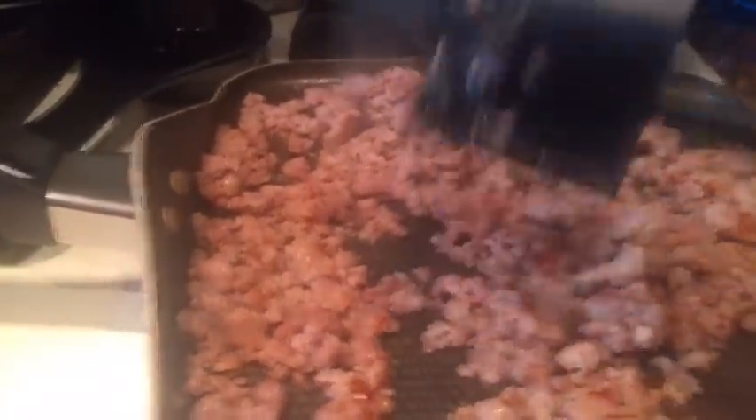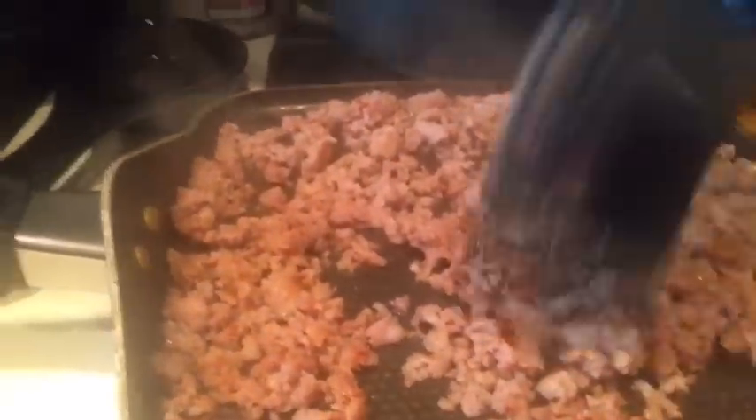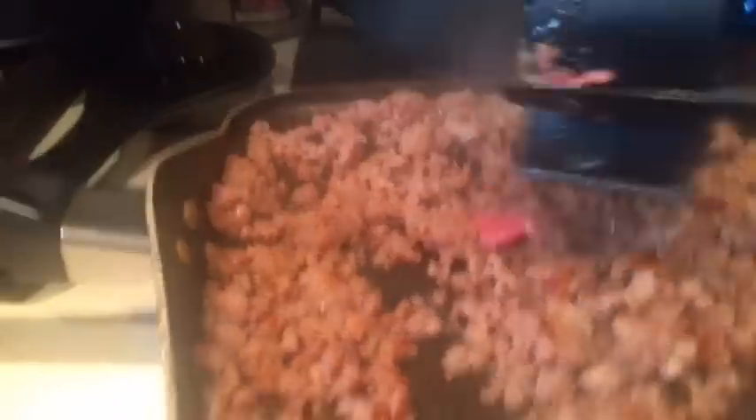Look how nice and brown it got, and look how minced it got from the food mincer chopper. You're gonna continue doing this until it's completely cooked.